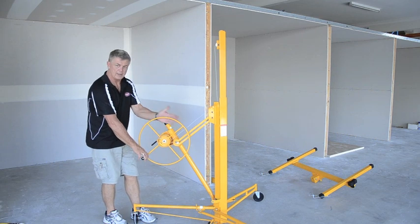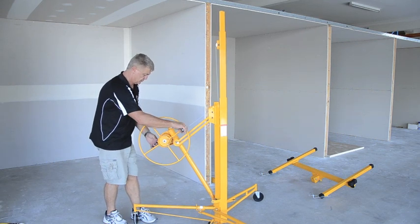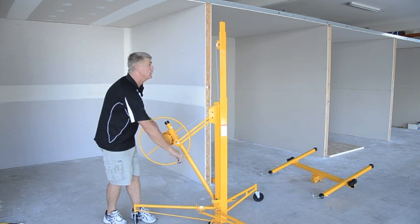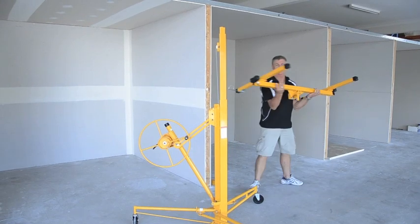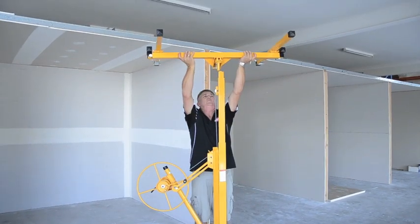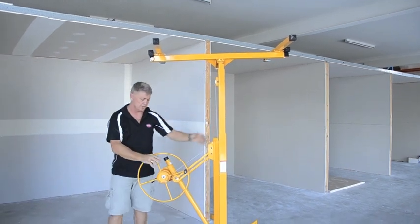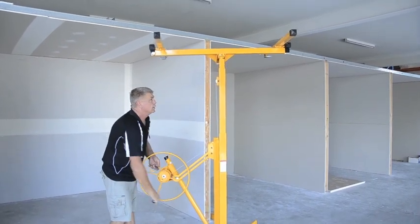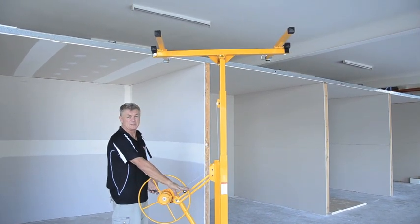Make sure your cable is feeding onto the spool correctly. Insert the T piece — we can take it up to 4.55 meters in height and it will still allow us 68 kilos.